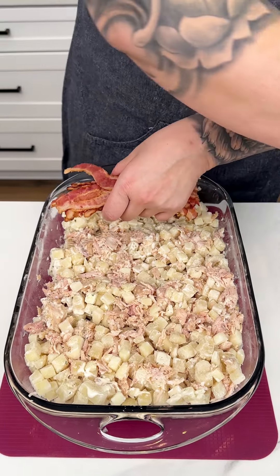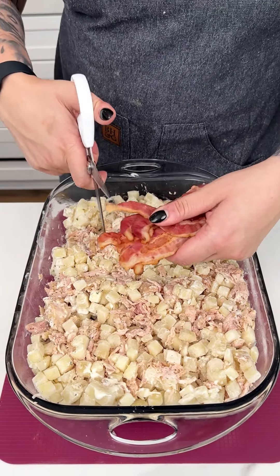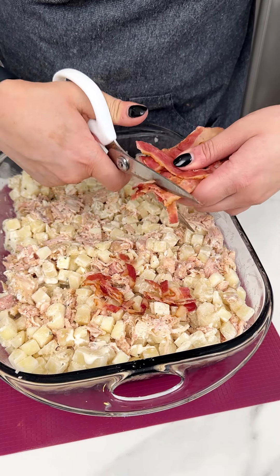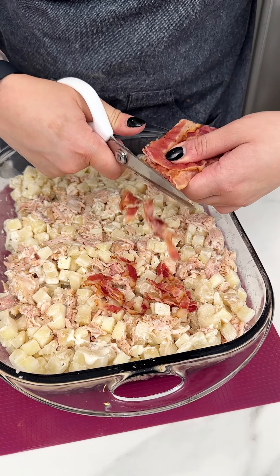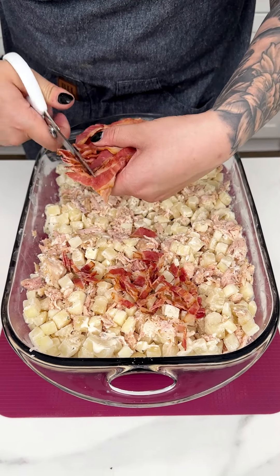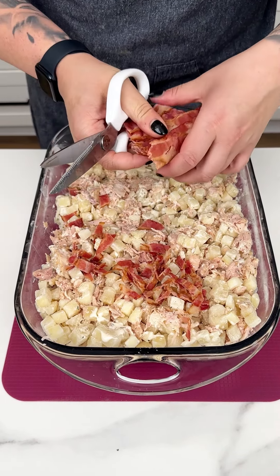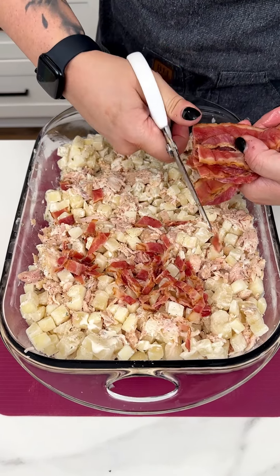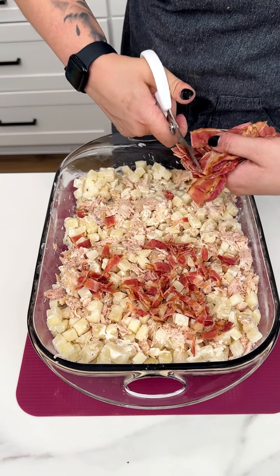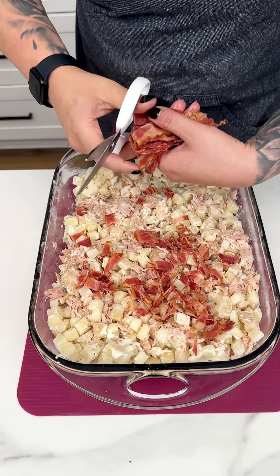Of course, with chicken, potatoes, and ranch, we cannot forget our bacon. I have some par-cooked bacon that I'm cutting right into our casserole — go pretty bite-sized so that the bacon gets nice and crisp once we put this in the oven. You could also do bacon bits, or chorizo would be really nice too.